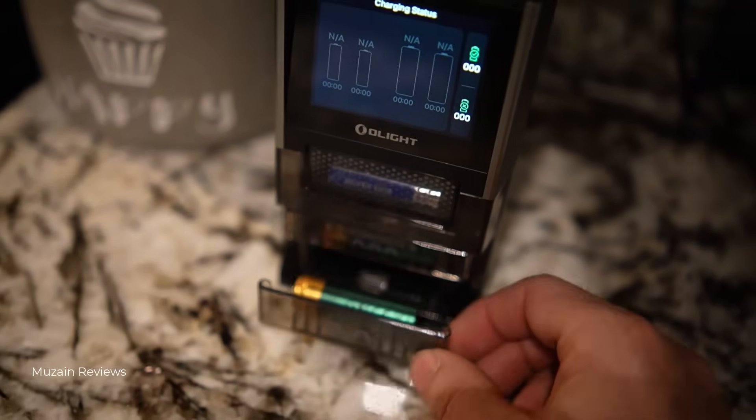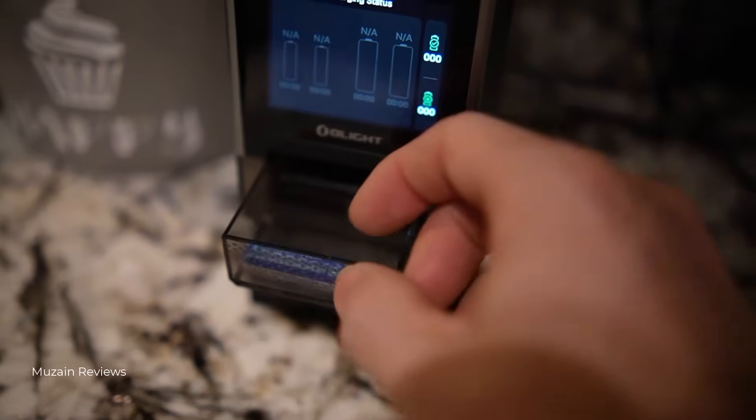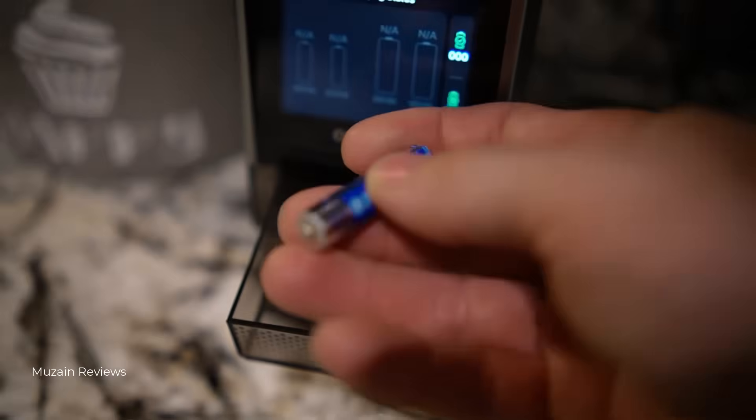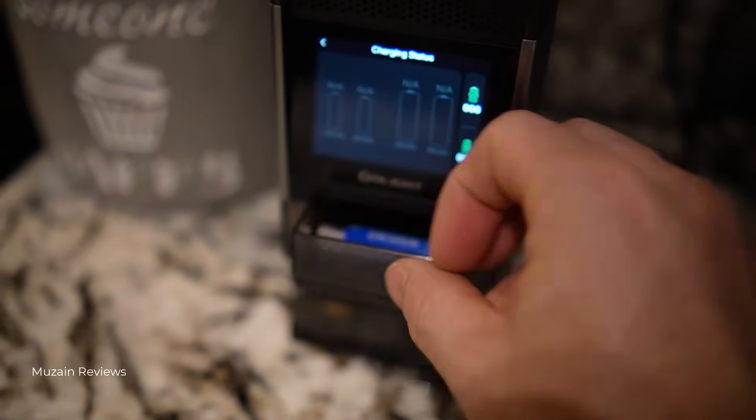You won't accidentally charge a dead or damaged battery that could leak or fail. It also has a per-cell health monitoring system, exclusive to O-Lite's own lithium-ion 1.5V AA batteries. You can view all of that directly on the touchscreen or the O-Lite app, which connects via WiFi.